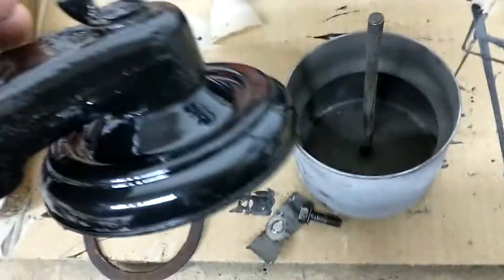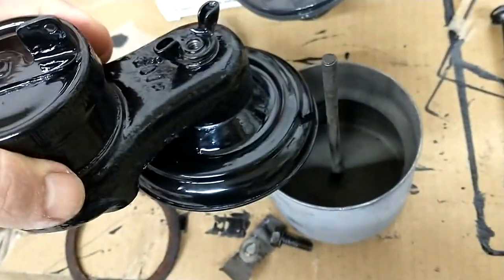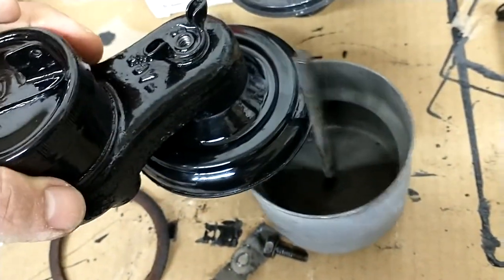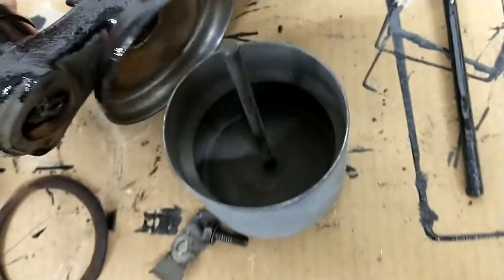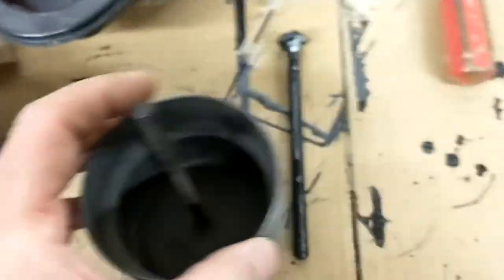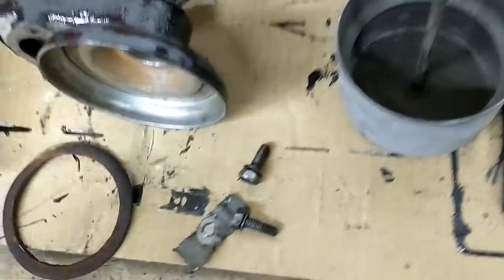You can see the rod — it would go through and then screw down with that wing nut. As the crankcase pulls air in from outside, it goes through the oil bath to clear out the dust and then goes into the engine. Anyway, I couldn't really find any of these, so I decided to make something.